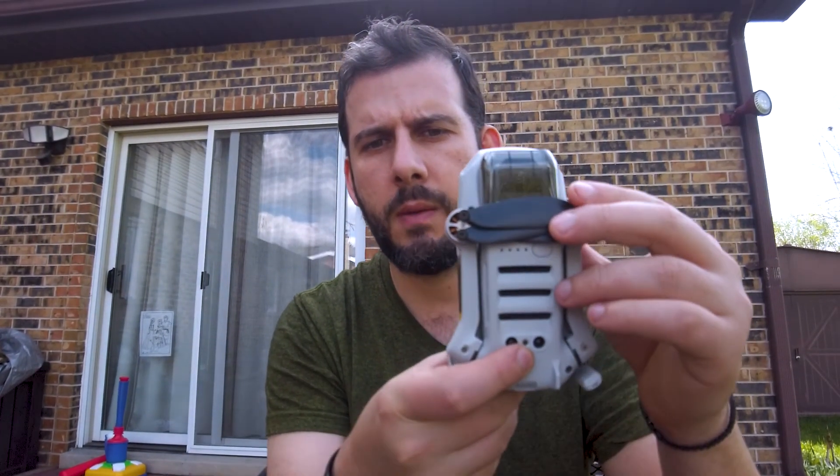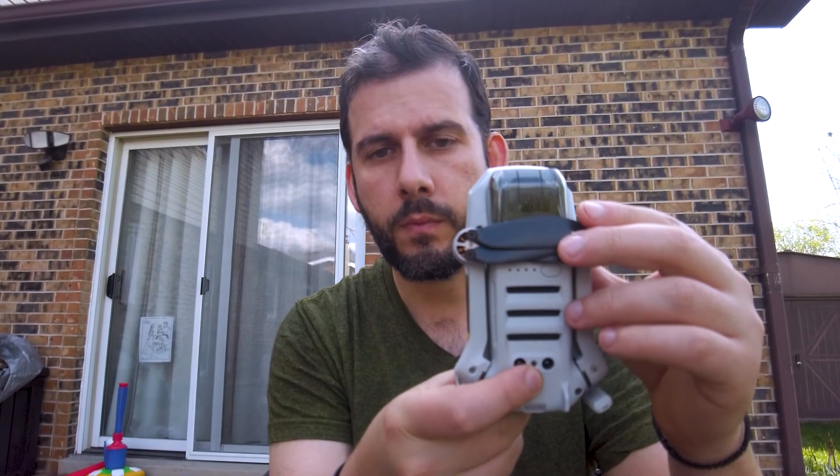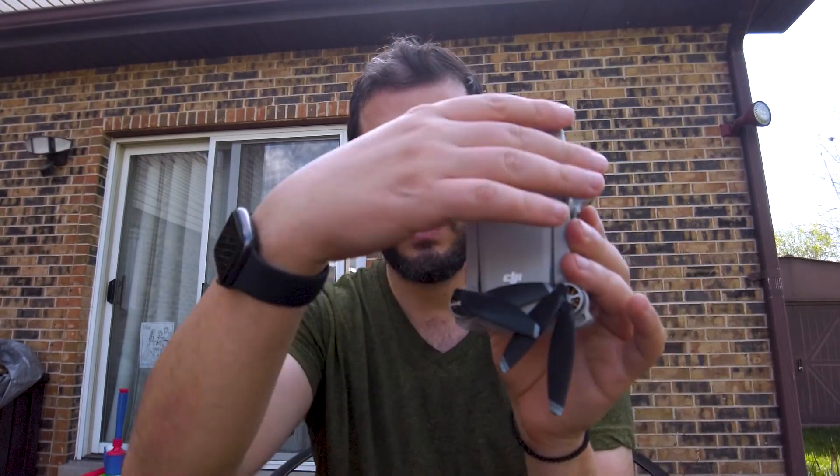In terms of storing your Mavic Mini, this is the recommended way: before putting it in the case, the bottom propellers should be positioned this way, and then the top propellers should be sitting side-by-side like this, just as shown. They have no tension in them — they're very floppy — but do the best you can, be diligent with how you put your equipment back in the case, and hopefully you can prolong its life and avoid this issue.